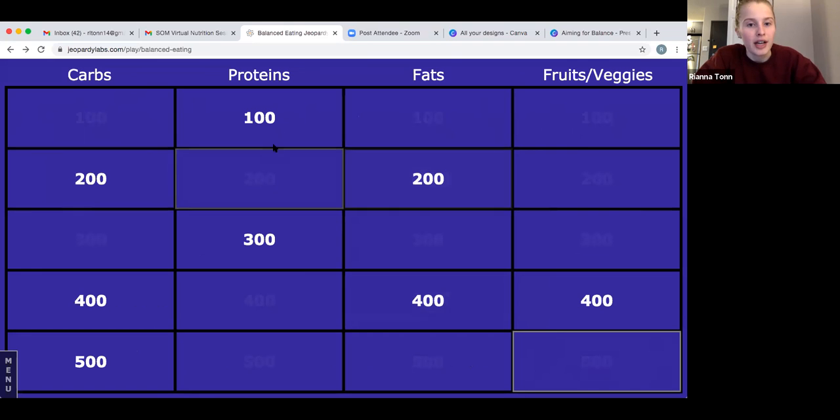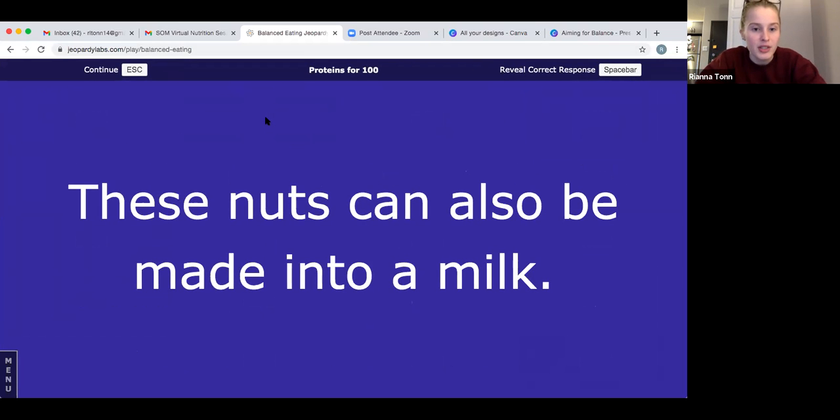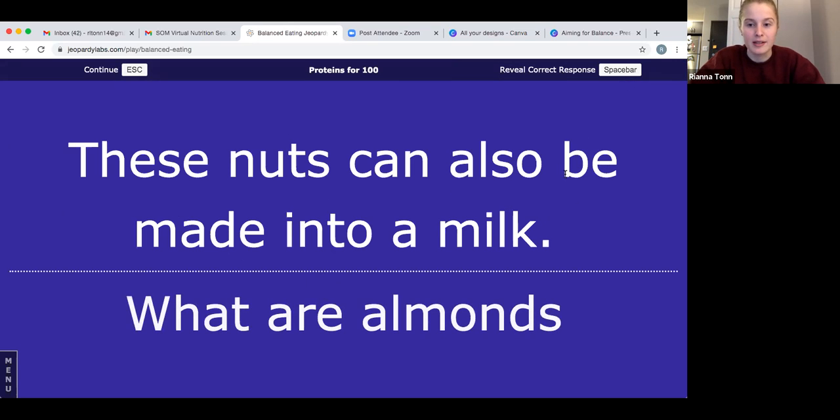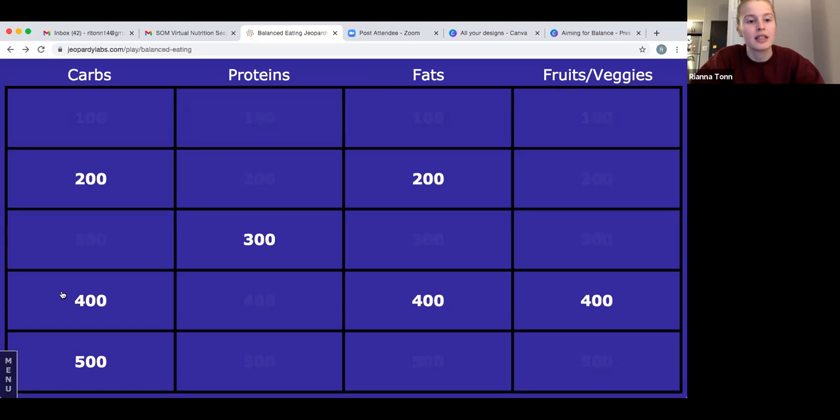Let's go to proteins for 100: these nuts can also be made into a milk. The answer is almonds. Almonds are a good source of protein, but actually almond milk is not a great source of protein — it really doesn't have very much. If you're going to choose a plant-based milk, soy milk would be your best bet for protein.